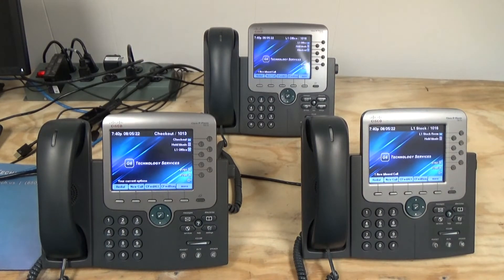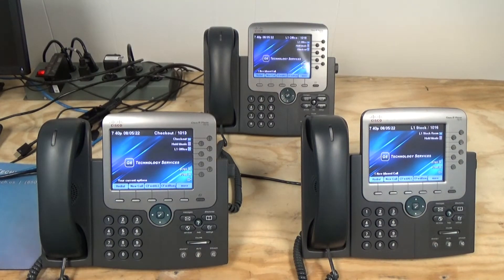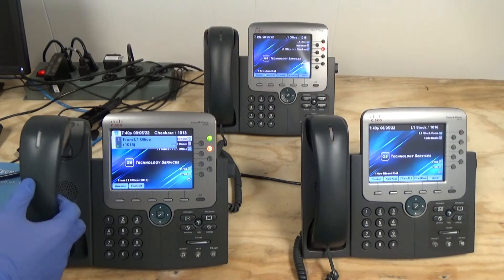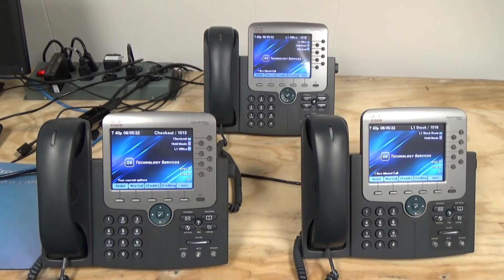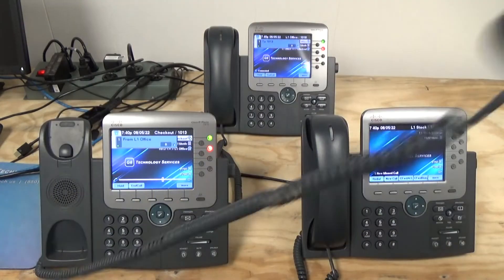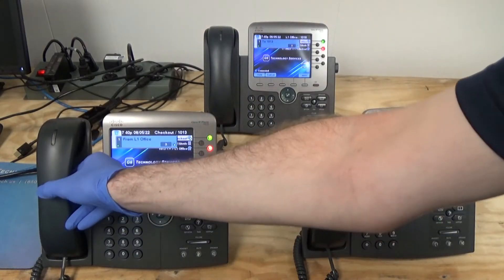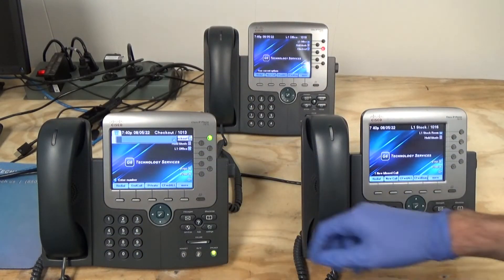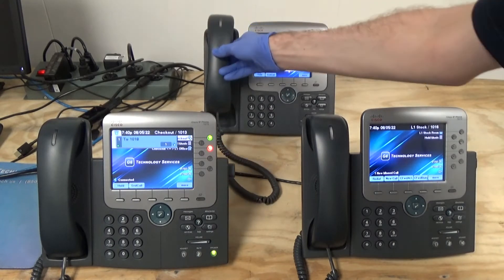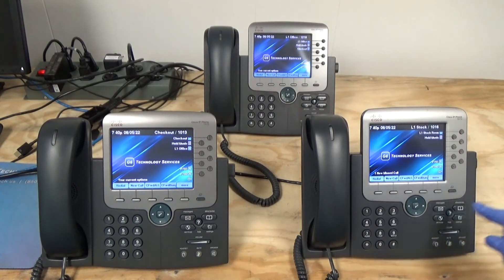I added that one to the group, so let's try this again. Now they're all ringing — perfect. We already tested the quick dial button, or the monitor button. Hello? Hello? And then it works the other way too. Hello? That works.